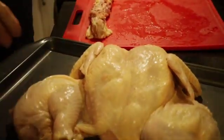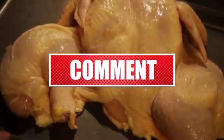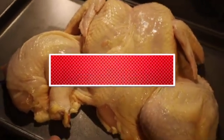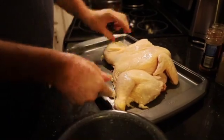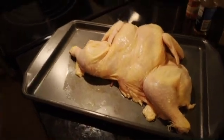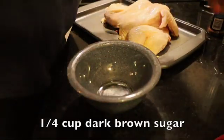Now we're going to make our marinade. We're going to take one-fourth a cup of dark brown sugar to start.